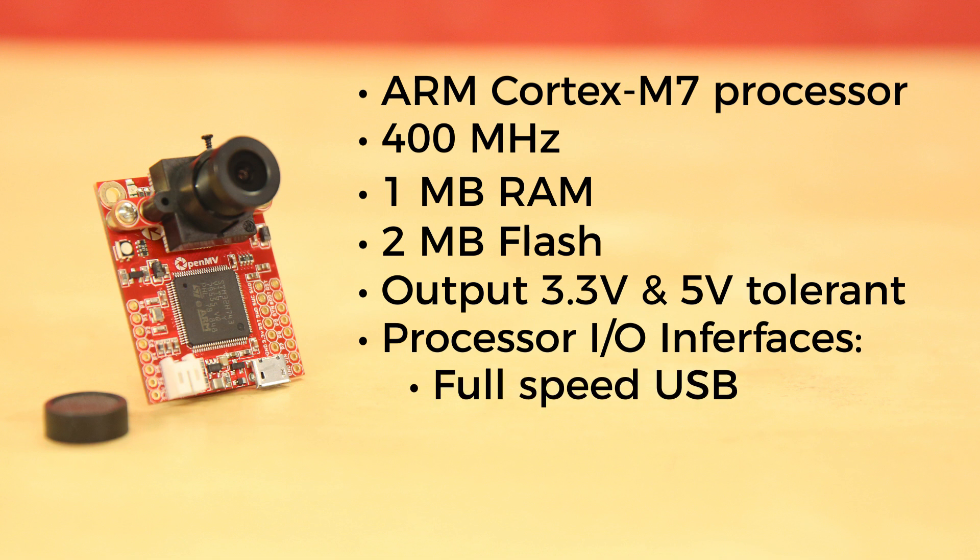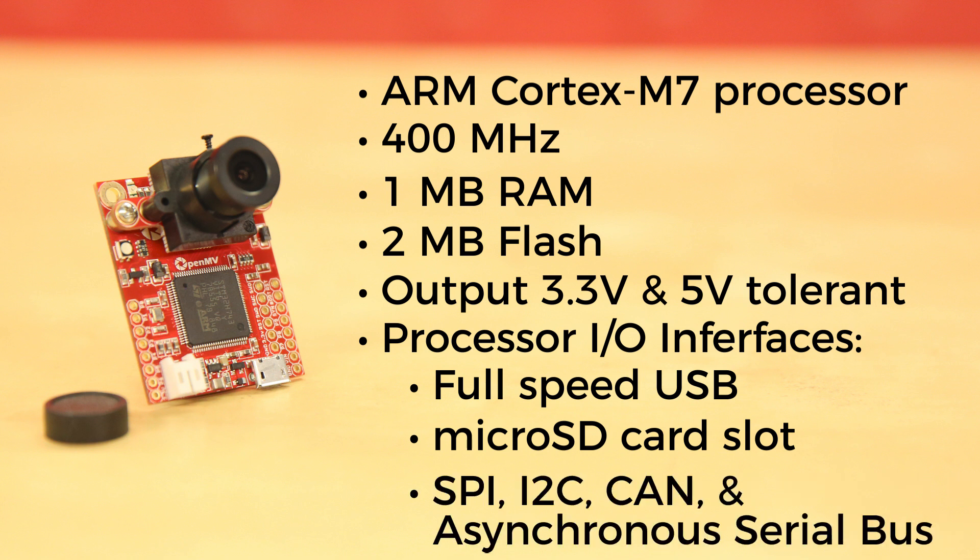Full-speed USB interface to your computer — your OpenMV cam will appear as a virtual COM port and a USB flash drive when plugged in. MicroSD card socket capable of 100 Mbps read and write, which allows your OpenMV cam to record video and easily pull machine vision assets off of the microSD card. An SPI bus that can run up to 100 Mbps, allowing you to easily stream image data off the system to either the LCD shield, Wi-Fi shield, or another microcontroller.